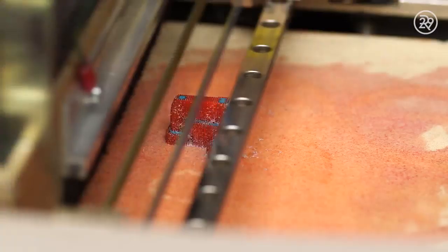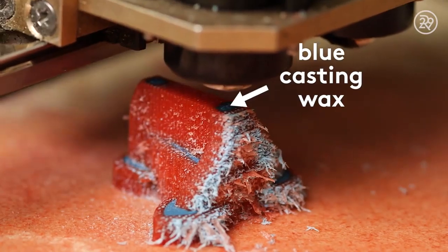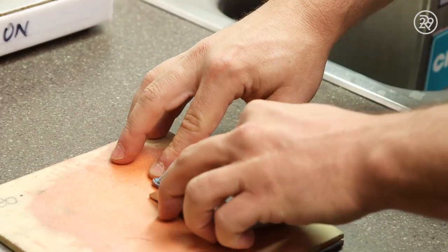Two different types of wax are printed during this process: a blue casting wax on the inside, and a red support wax on the outside. With layers so thin, it takes 18 hours for a ring model to print.